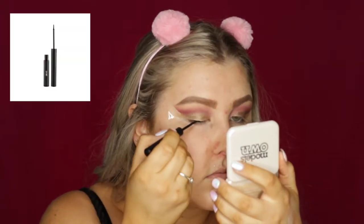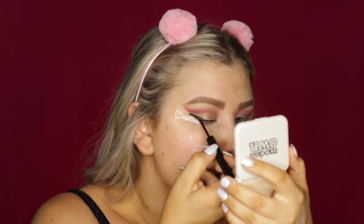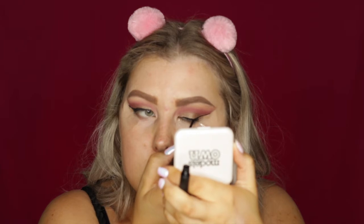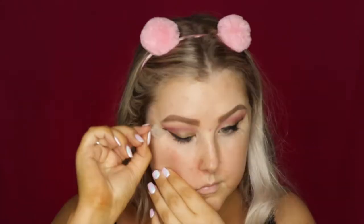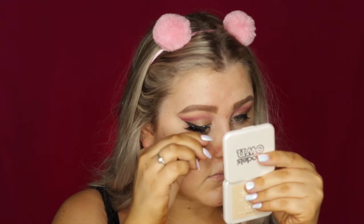Then to do a wing on my eyes, I used the Sigma Line Ace in the shade Legend. This is my new favorite liquid liner — it's seriously amazing. Then I applied some Benefit Real Mascara and applied some falsies — these are the Klepki Ibiza lashes, I believe, but I'll have them listed down below.